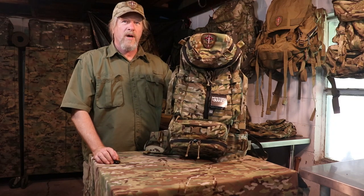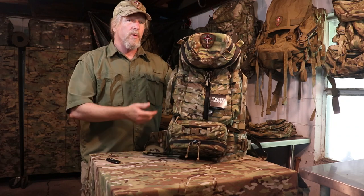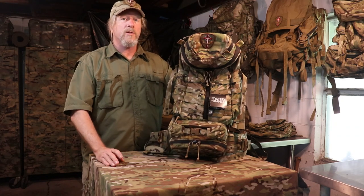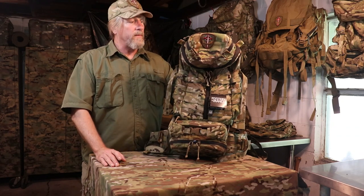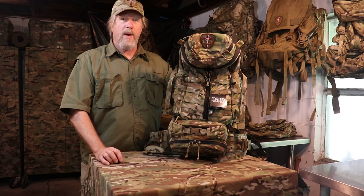Howdy folks, welcome back to Boondockery. Today I'm going to introduce everyone to the newest and hottest piece of military surplus equipment on the market — it is the Mystery Ranch Thor 3 Pack.